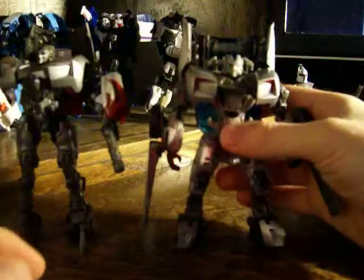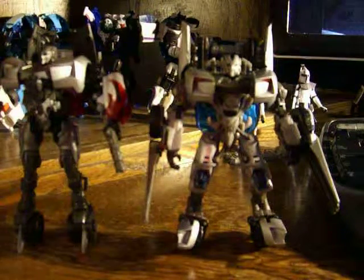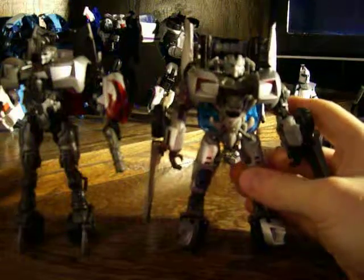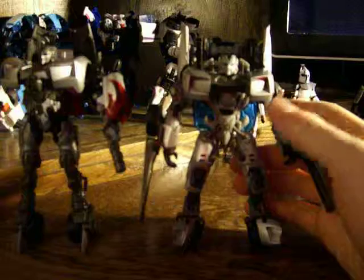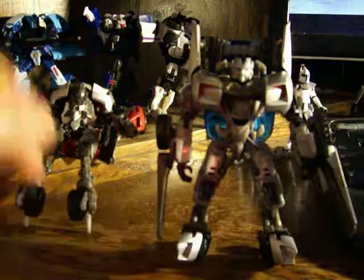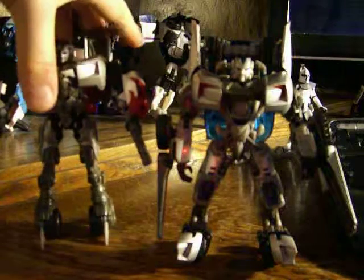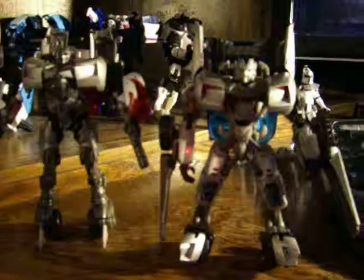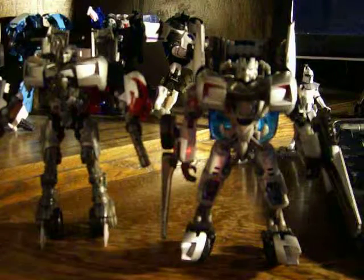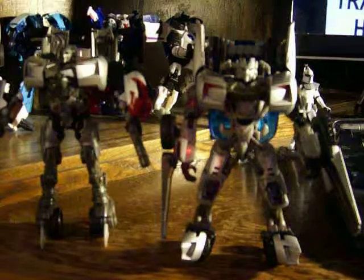Kind of nice little differences here. The Sidearm Sideswipe is a bit skinnier than the first Sideswipe that we got. Here is Sidearm Sideswipe compared to his other counterpart from the movie. You can see a little differences there, but still pretty cool. I'll go ahead and get him out of the way.